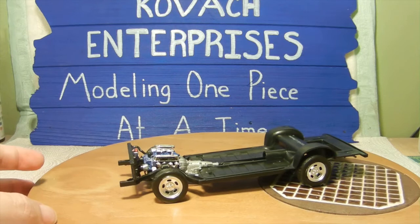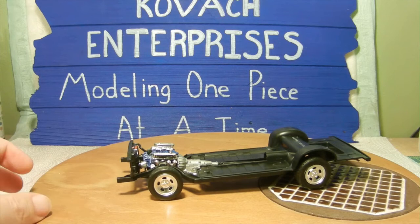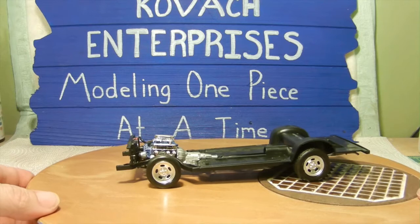Even though the instructions ask for you not to glue the metal pins, I just chose to go ahead and do that because I'm just going to be using this car for display purposes and not using it as a toy with moving wheels.